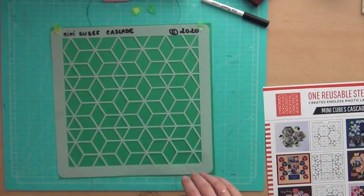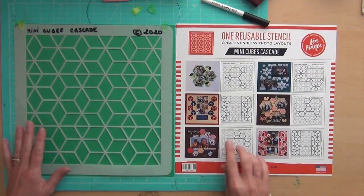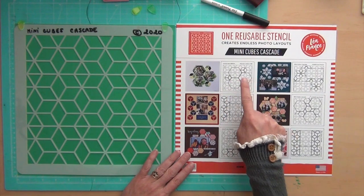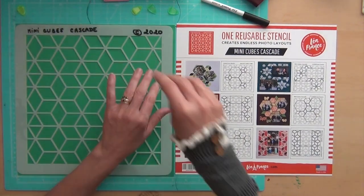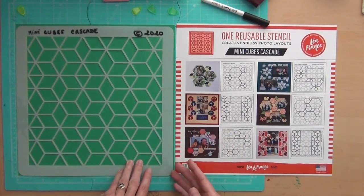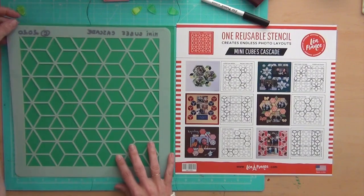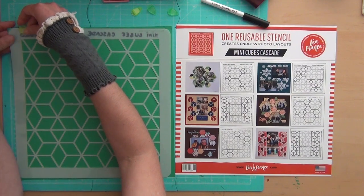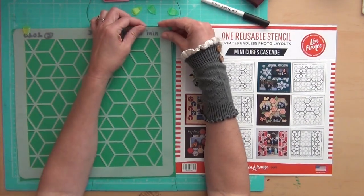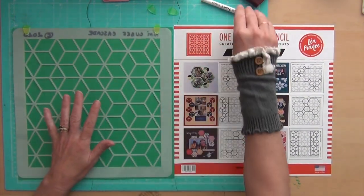Let's go back to what we're supposed to do. I'm going to do this one — see, the copyright is in the other direction, so I need to place the stencil the right way, as shown on the layout. I place the clips at the top. There you go — now I'm ready.